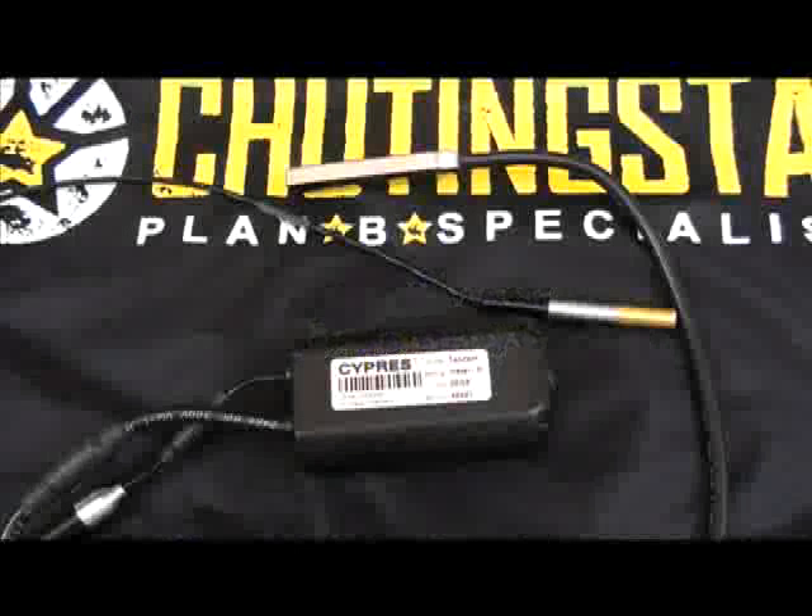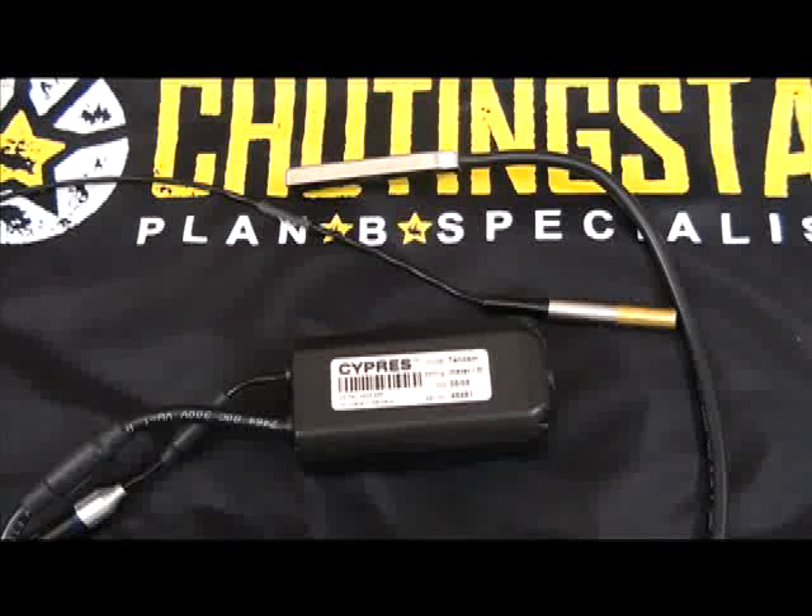This is an overview of Cypress 2 operations. The Cypress 2 is an AAD manufactured by Airtek out of Germany. They've been manufacturing AADs since 1991 and have more than a thousand documented saves.